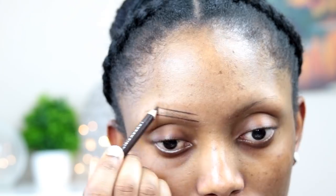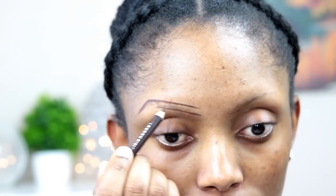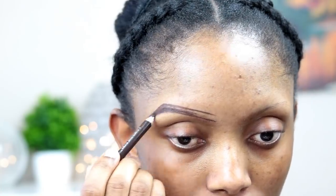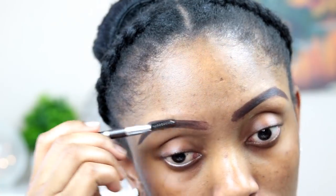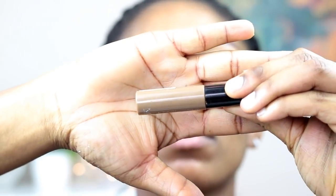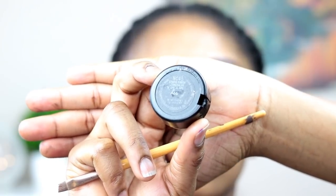Hi guys, welcome back to my channel. I'm gonna start by doing my eyebrows using my London Girl eyebrow pencil. I'm gonna write down all the products I use for this video in the description box below. Now I'm going to apply my MUA brow tinter on my eyebrows just to get a more natural look, then clean my eyebrow with my MAC NC45 concealer.